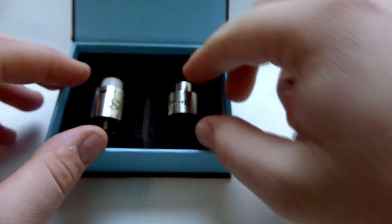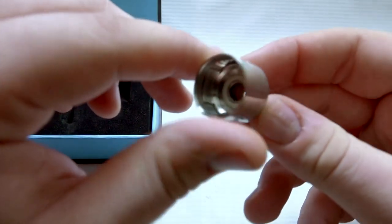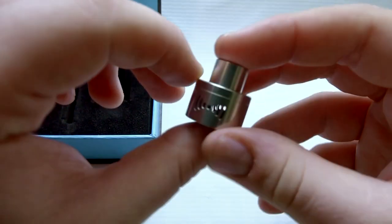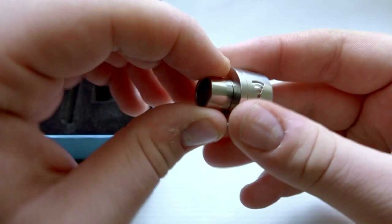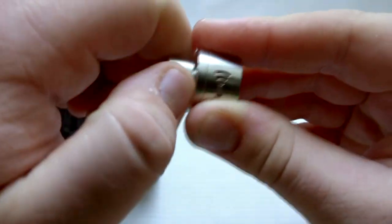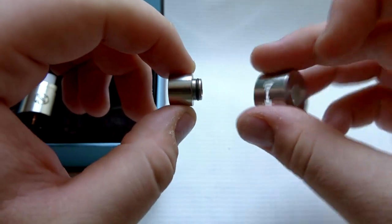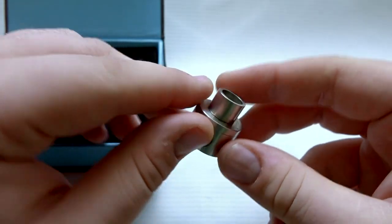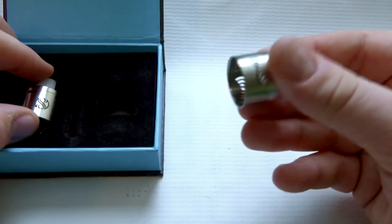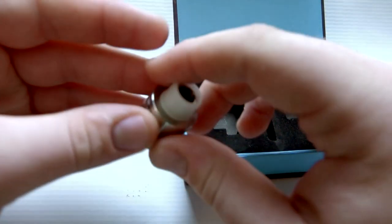You also have the mini edition with the airflow on the side, which is really nice — this is the 13.5 millimeter height version. There's a really nice drip tip on here as well; it's a universal drip tip so it will fit on all your devices with the standard drip tip size. I've already used this drip tip on my TFV4 and it worked beautifully. That spare top cap is included because you get two options with this.